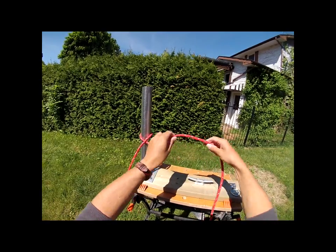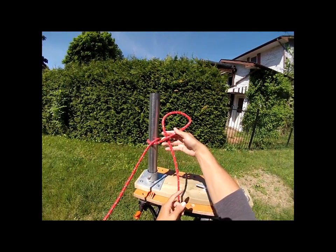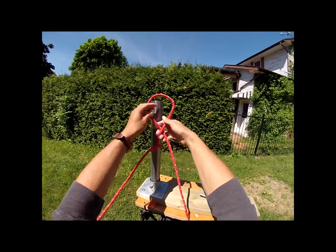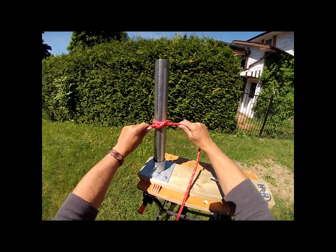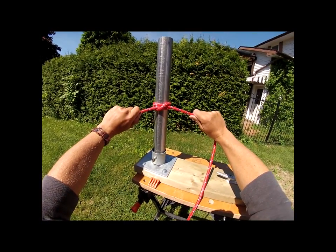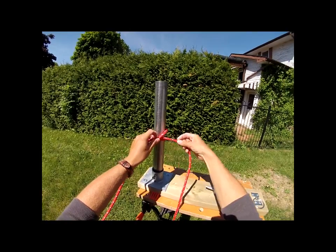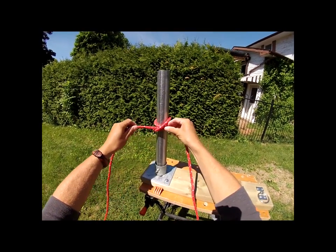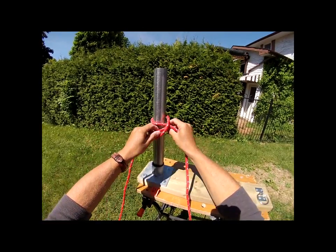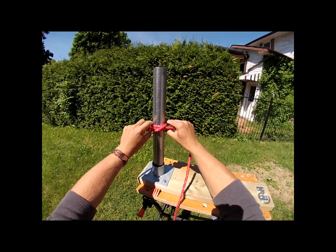Create one more closed loop the same way — the working end is the part that's trapped — and put it over the post. At this point you should recognize that as a clove hitch. If you need to adjust your distance, it's easily done: just shuffle the rope along to add more slack or pull it the other way to get the boat a little tighter to the dock.